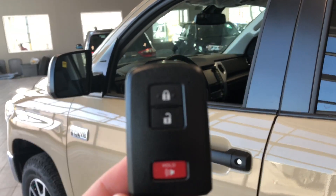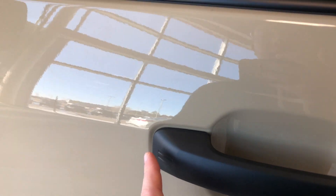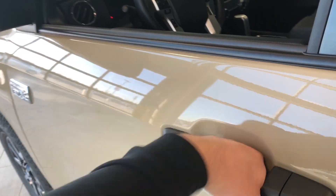Here is our key fob — it's got your lock and unlock button. This Tundra does have a proximity smart key system. If you have your key fob in your pocket, you can press the two lines on the door handle to lock the vehicle, and to unlock it's as easy as putting your hand inside the door handle.